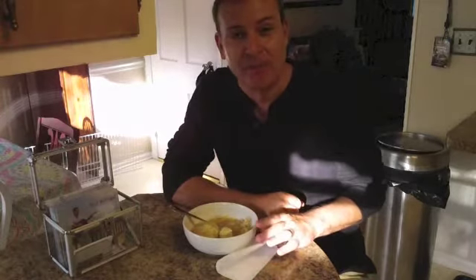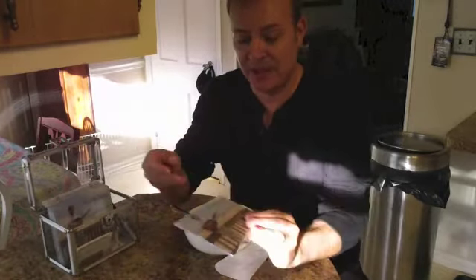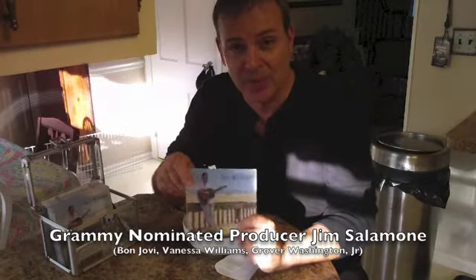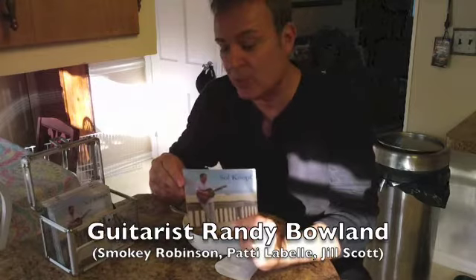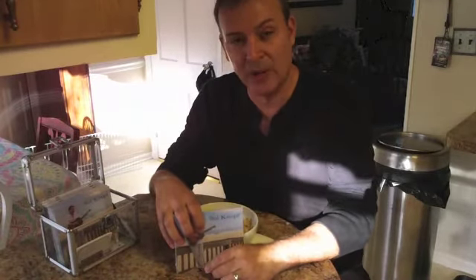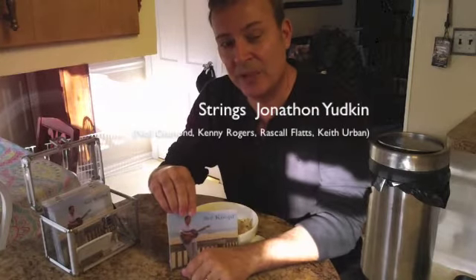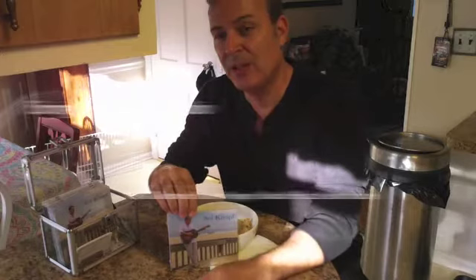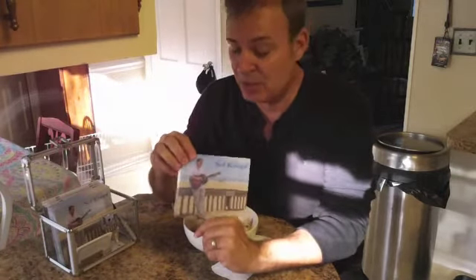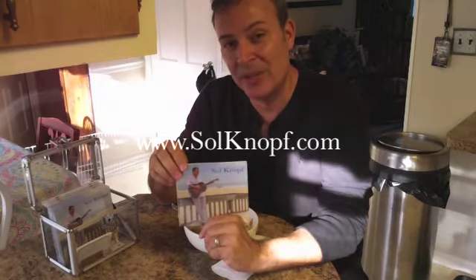Feel free to write to me at sol@solnoff.com if you have any questions about this recipe or anything else. Don't forget my new CD produced by Grammy-nominated producer Jim Salamone up in Newtown, Pennsylvania. We've got several Grammy-winning musicians on here, including Randy Bolin who has worked with Smokey Robinson and Patti LaBelle, Randy Cantor from Nashville who has worked with Carrie Underwood and Ricky Martin, and Jonathan Yudkin in Nashville who has played strings with Neil Diamond, Kenny Rogers, Rascal Flatts, and Keith Urban. You can order through iTunes, CD Baby, or get a signed copy at solnoff.com.